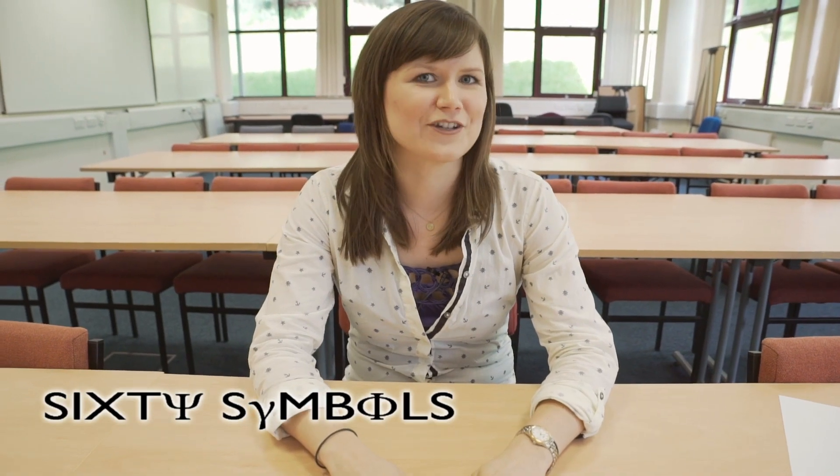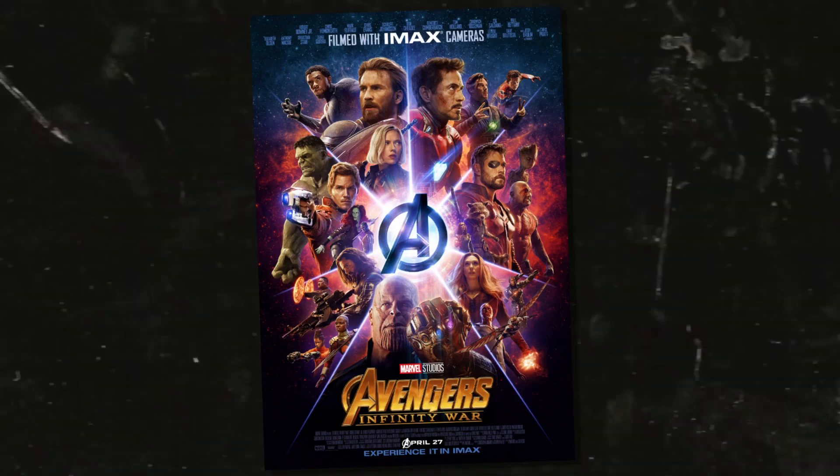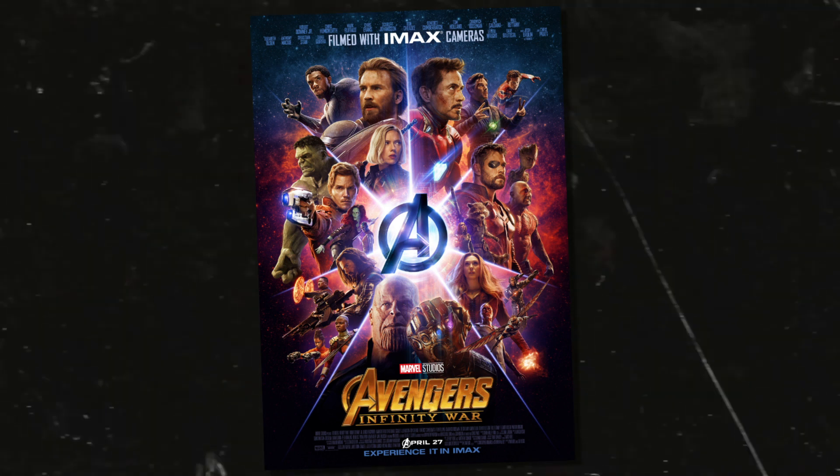You don't have to be a supermassive Marvel nerd to understand this video, not like me. So I saw the new Avengers movie at the weekend, Infinity War. Loved it, obviously, because I'm doing this video on it now. For those of you who haven't seen it, there are some mild spoilers ahead in case you want to wait.